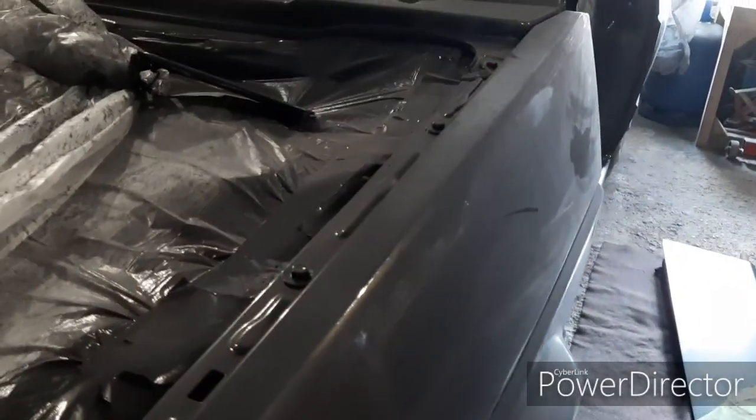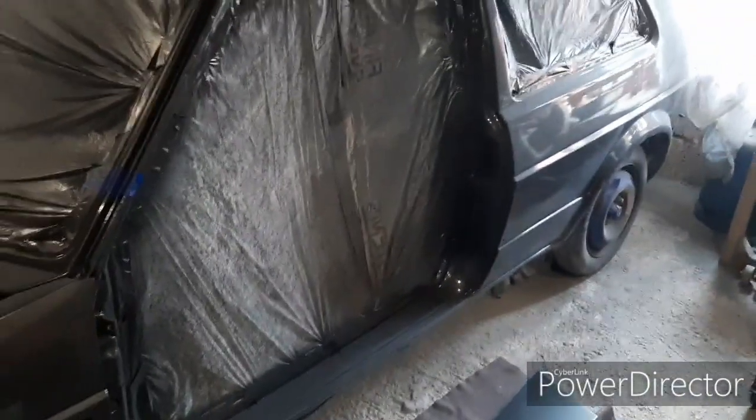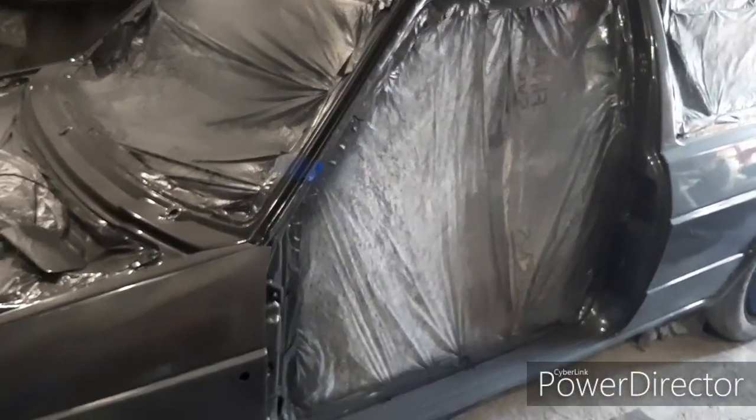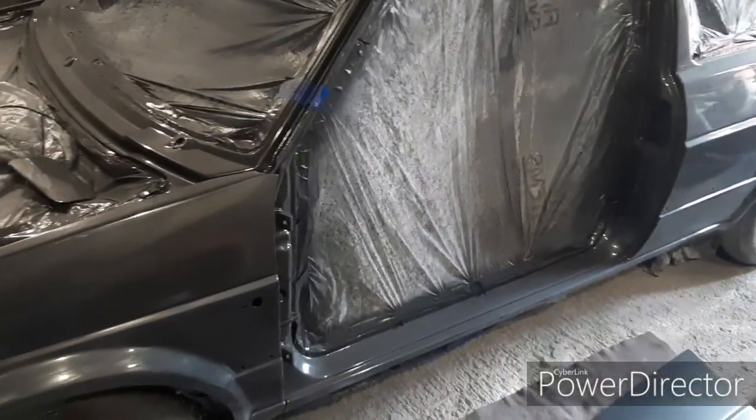It'll look nice and shiny — like this panel here, which is covered in dust but wipes off nice and easy. I'm looking forward to getting this all clear coated, getting the panels back on, and leaving it a good couple of days to let all the lacquer really harden and cure before getting into wet sanding and polishing.